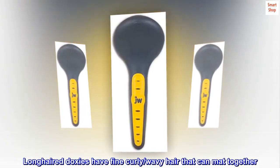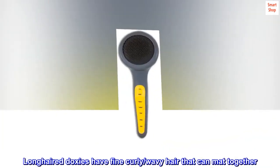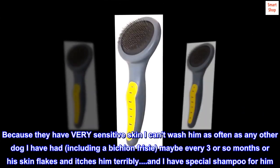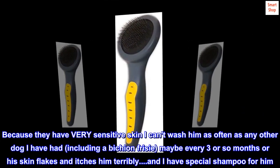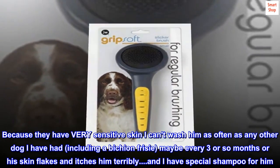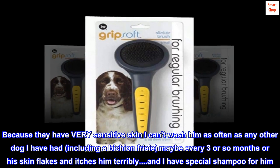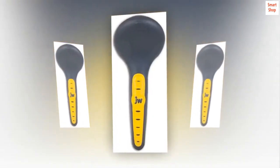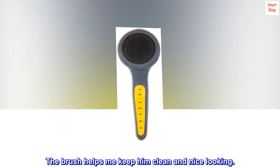Long-haired Doxys have fine, curly, wavy hair that can mat together. Because they have very sensitive skin, I can't wash him as often as any other dog I have had, including a Bichon Frisé — maybe every three or so months, or his skin flakes and itches him terribly. He has special shampoo, and the brush helps me keep him clean and nice looking.